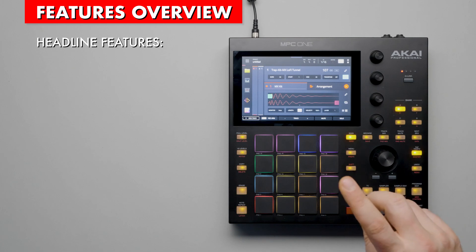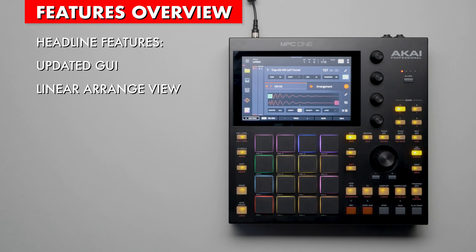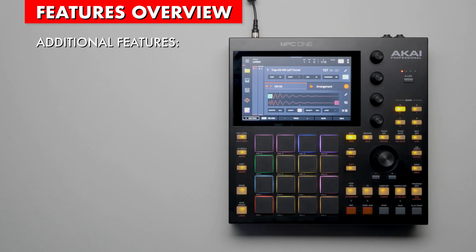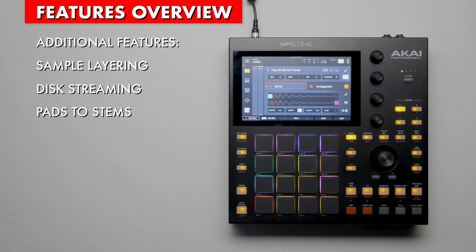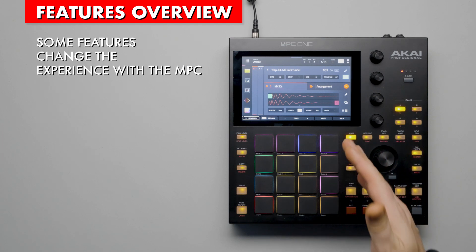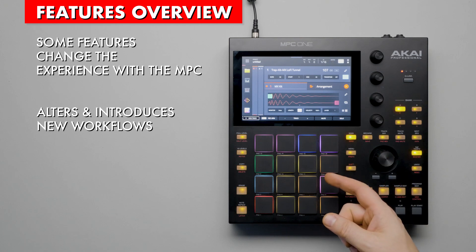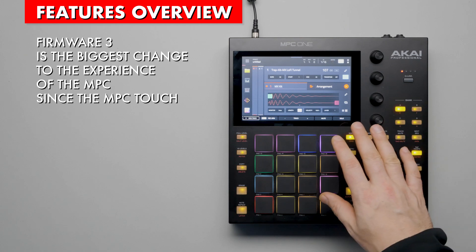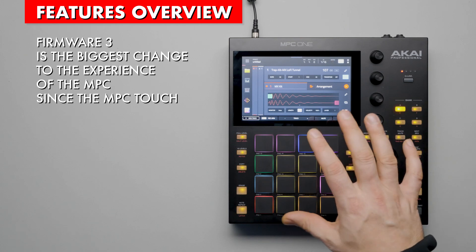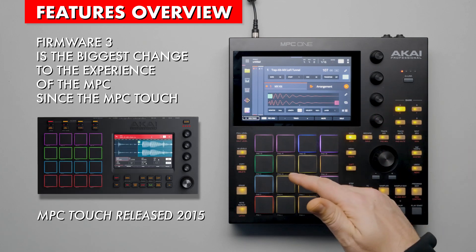Headlined features of the new firmware include an updated graphical interface and a linear arrangement mode. There are several additional features such as sample layering, disk streaming, bouncing pads to stems, Q-link macros, a new XL channel strip, and more. With some of these new features, it changes the experience with the device and therefore alters the workflow from previous generations of MPCs. Firmware 3 is the biggest change to the MPC experience since the MPC Touch was released in 2015.